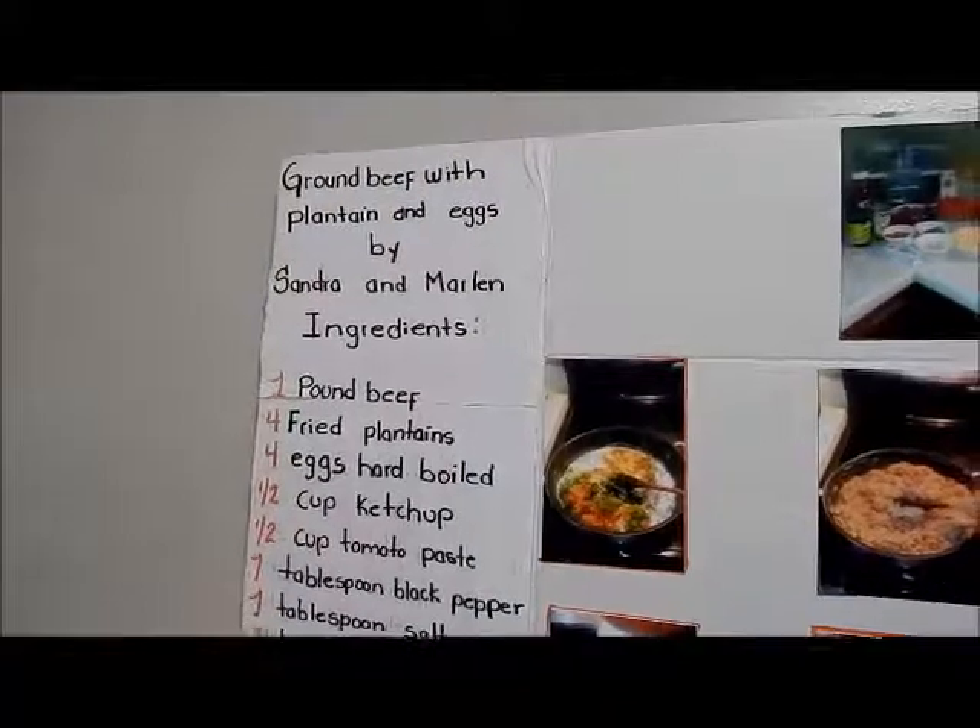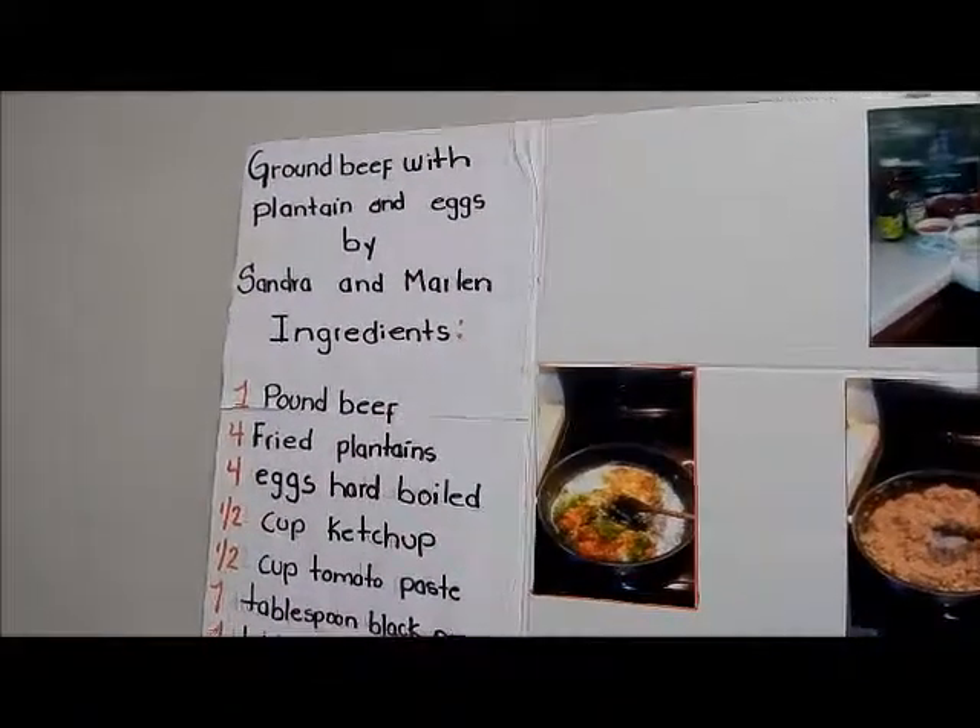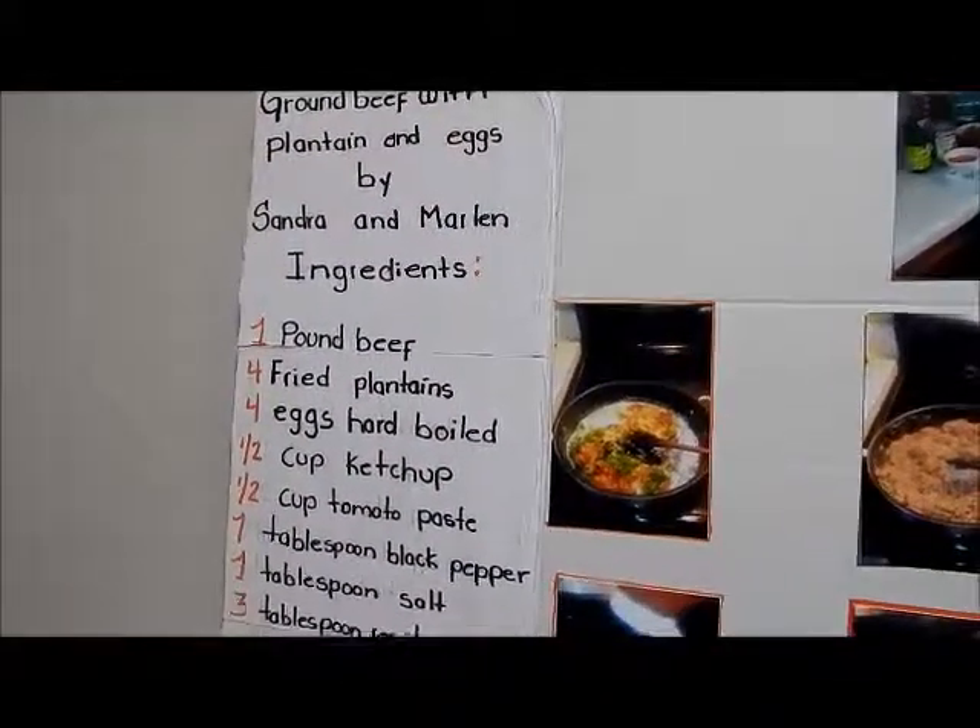Ground beef with plantain and eggs, by Sandra and Marlene. Ingredients: